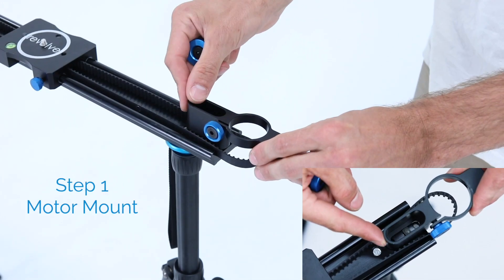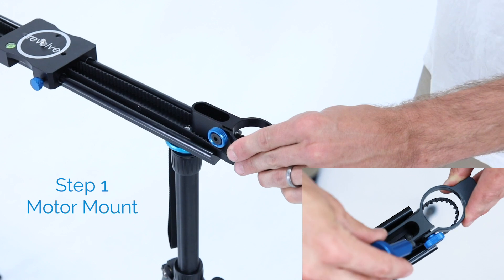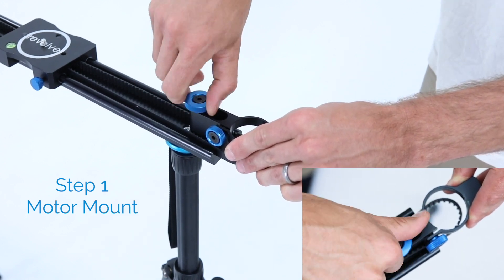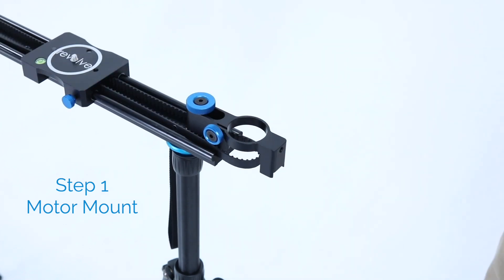Step 1. Locate the square post inside your track and slide the motor mount over the post. Fasten it down with a threaded pin to lock it in place and adjust the mount to maximize belt tension.